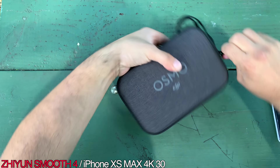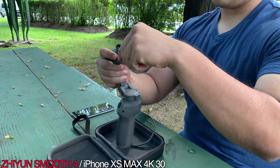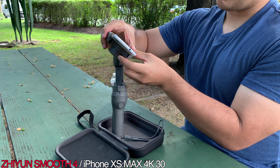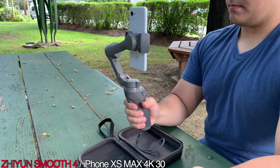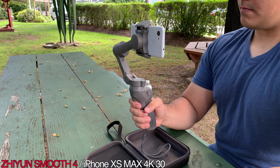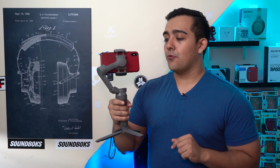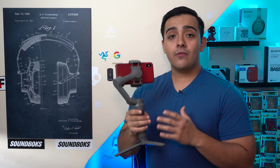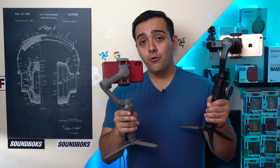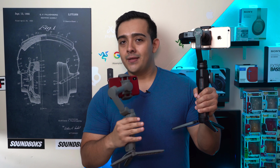DJI just simply continues to amaze at everything they do, and the new DJI Osmo Mobile 3 is no exception. If you're a content creator just starting out and shooting on your phone, or if you're looking for an easy and affordable way to include smooth walking shots into your next project, then the DJI Osmo Mobile 3 is a tool you just gotta have. And even if you already have another gimbal, I do think it is worth upgrading — the Zhiyun Smooth 4 that I've been using is officially retired.